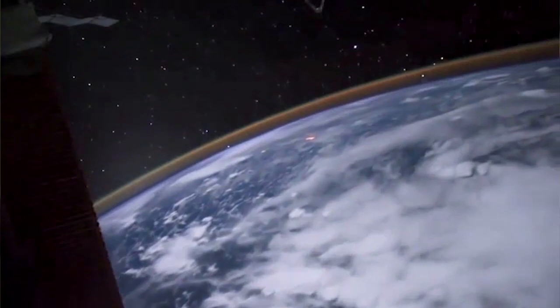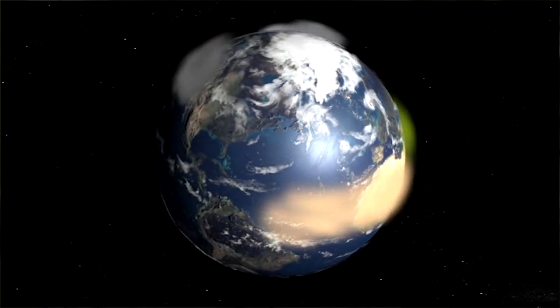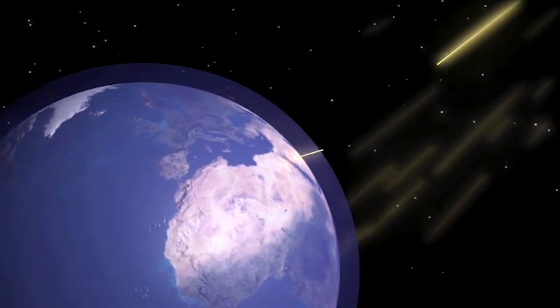More specifically, it's ozone that we're really tracking. We hope to see recovering ozone throughout the entire stratosphere, and ozone is very important — it protects us from UV radiation.